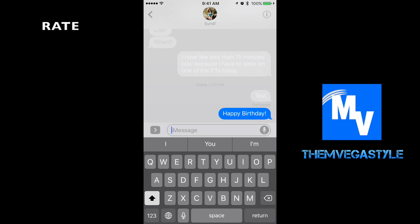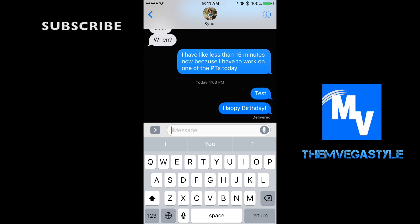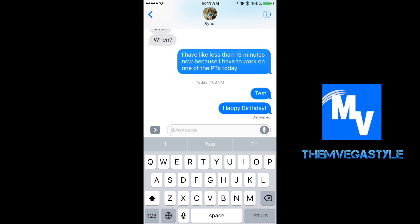She's going to think I'm crazy because it's not really her birthday, but I needed to show you what I was doing here. And that's how you do it — thanks for watching the mvegas style.